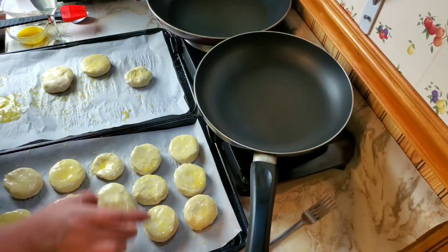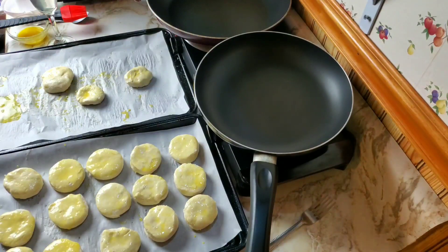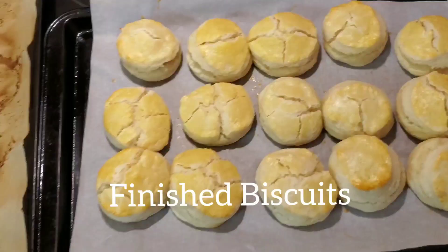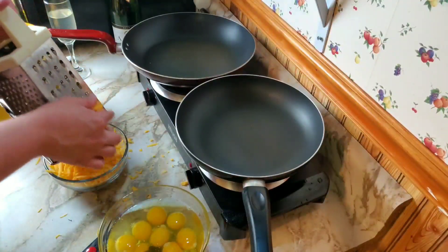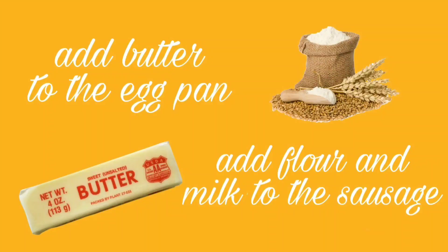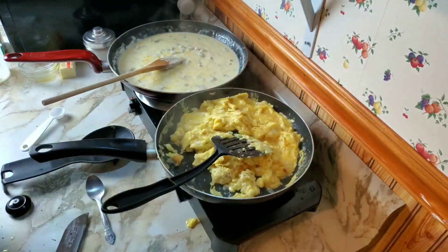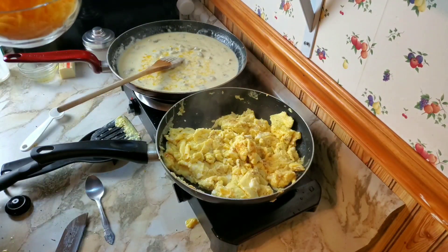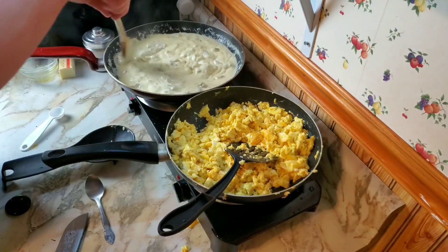Fry the bacon. My eggs are about half cooked — if they're done in the pan, they're overdone on the plate. They're still a little bit runny, so we're going to take our cup of cheese. I didn't actually measure it out.